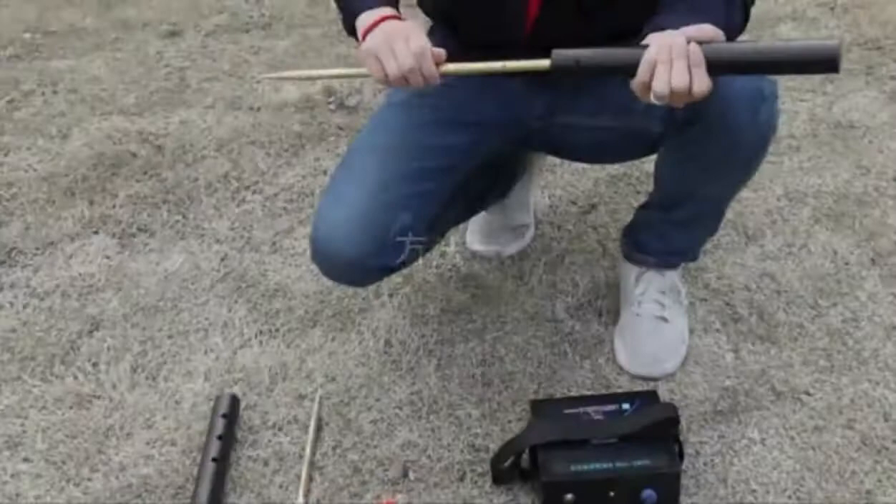Measurement Method 1. Operation: First, connect the electrode.